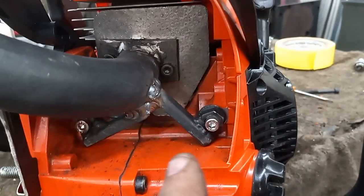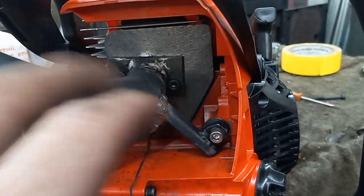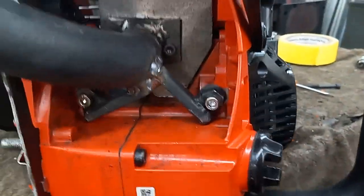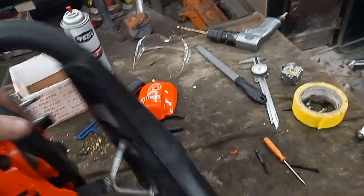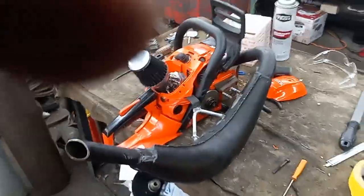I wanted the extra support because with the other cylinder this kept working its way loose. Let me get my earplugs in here and start it up.